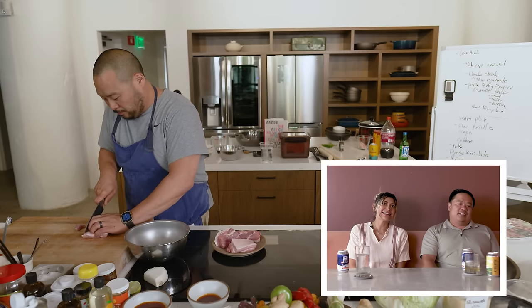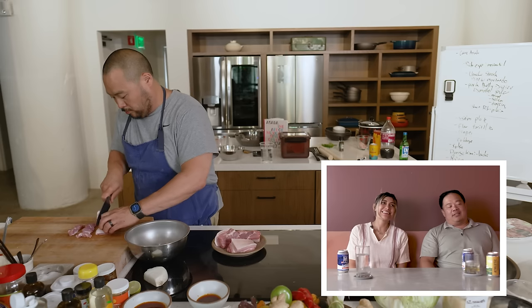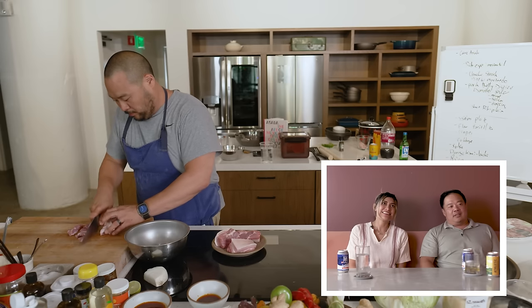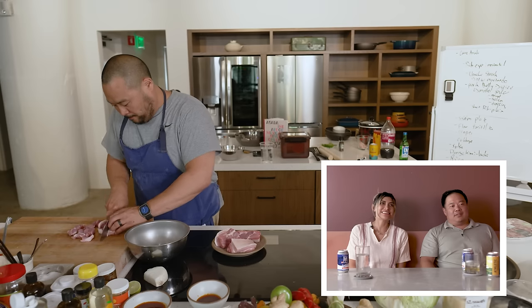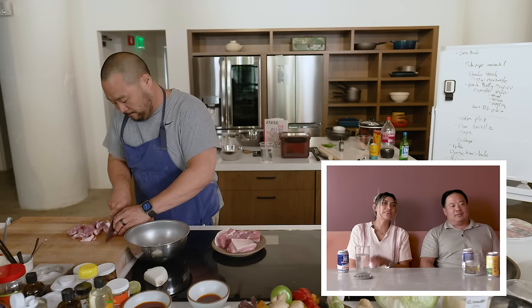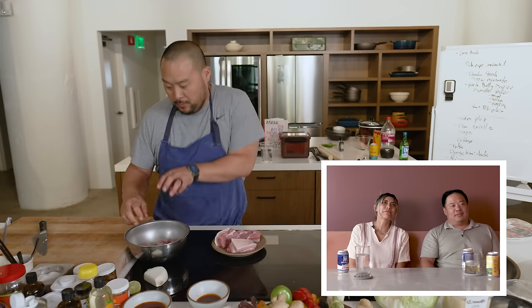This isn't going to be braised melt-in-your-mouth pork belly — it's going to be something else. I'm going to put the marinade on it, of course.